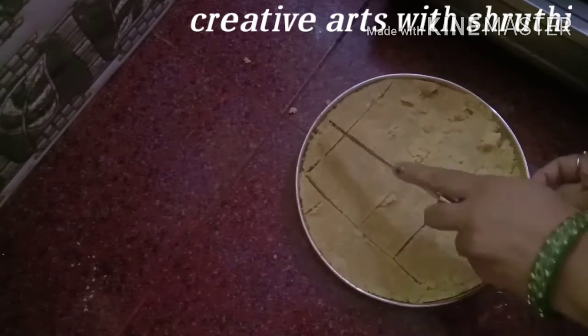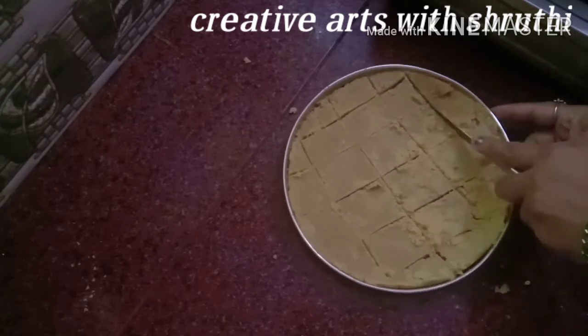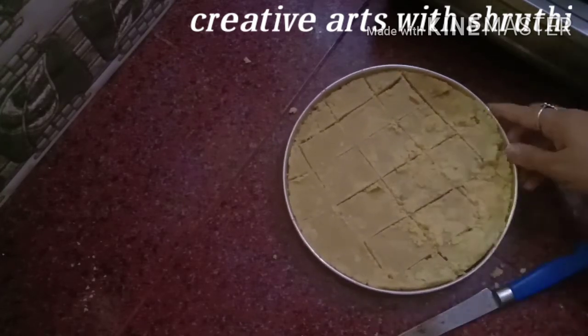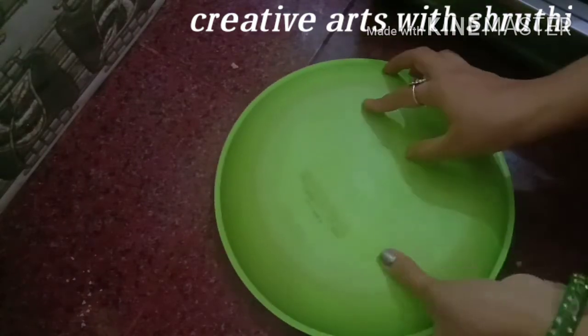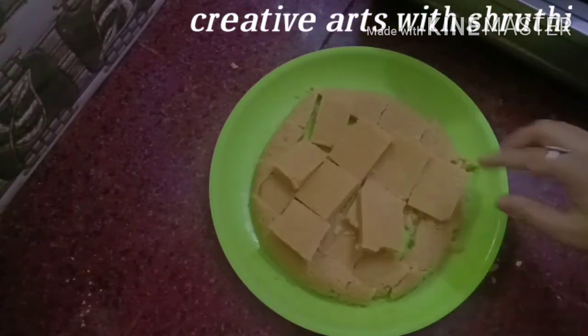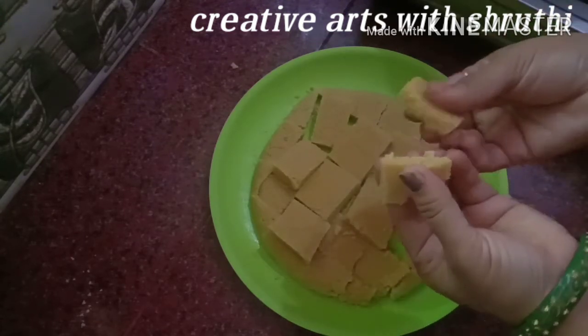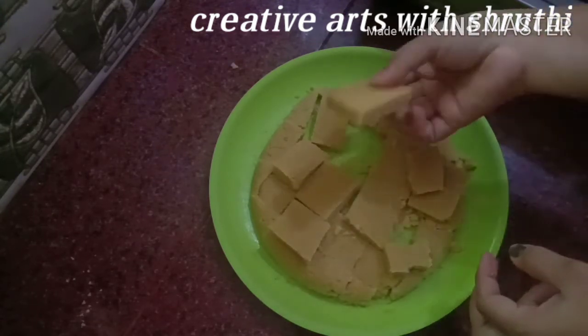Now, let's take a look. Now, let's clean it. It's ready, it's very soft. Let's try it all!